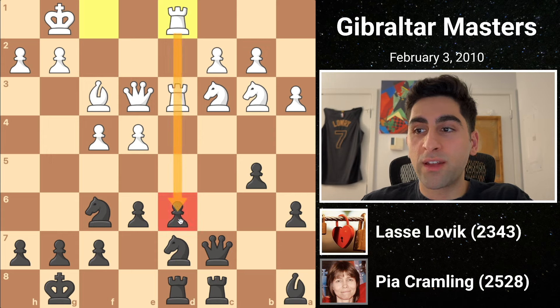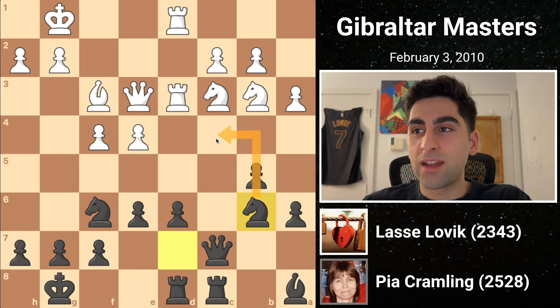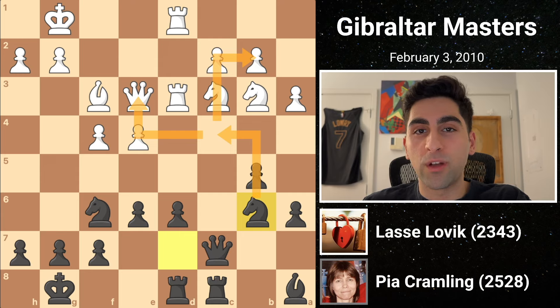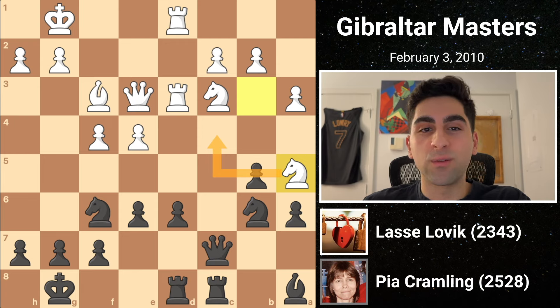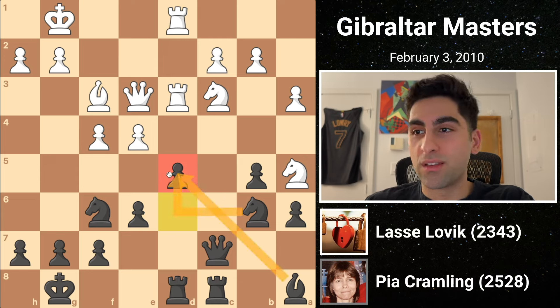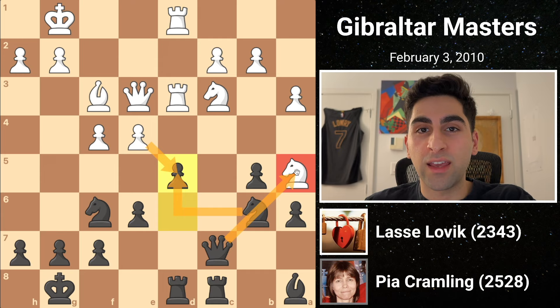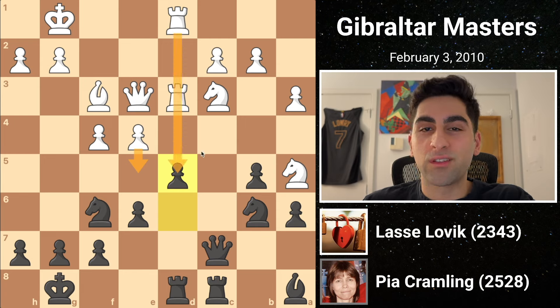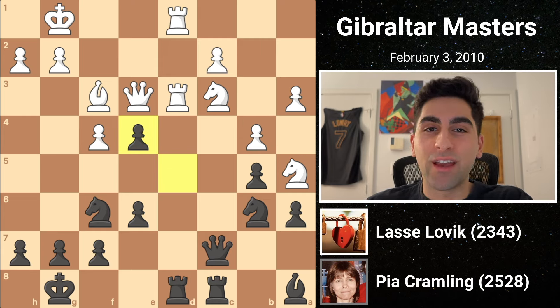White doubles his rooks, threatening the d6 pawn. So black moves her knight to b6, opening her rook's defense. Black's knight is planning to jump to c4, which would be a pain to deal with. So white moves his knight to a5 to prevent that, and with this lull in the action, Pia does not skip a beat and lunges in the center with d5. This eliminates her only weakness — the d-pawn — and soon her pieces will spring to life. White shouldn't capture on d5 because the knight would recapture, opening the queen's attack on white's hanging knight. He should probably close things up with e5, but that would make his doubled rooks look stupid. He chooses b4 to protect his knight. Pia captures on e4, spurring the game into a chaotic hailstorm.